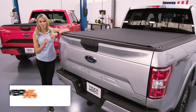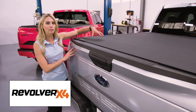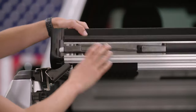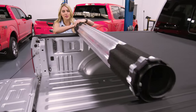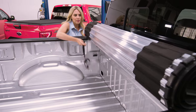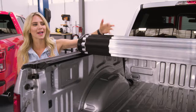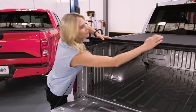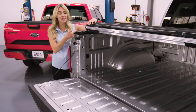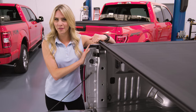Now for something really unique — the BAK Revolver X4 is truly innovative, with its modern matte black vinyl top attached to heavy-duty aluminum slats. It's the security of a hard cover with the ease of a rolling cover. Just strap it in and you are good to go. Another thing I love about this is how easy it is to roll it right back into place. It has cable releases for easy access on both sides, sitting on rails, so installation is probably about 20 minutes. Did I mention this one's innovative?